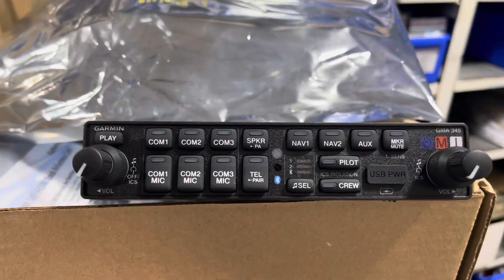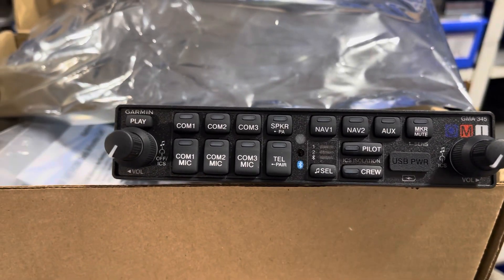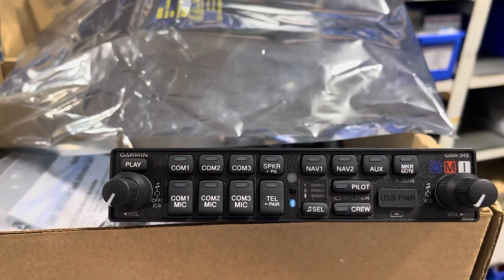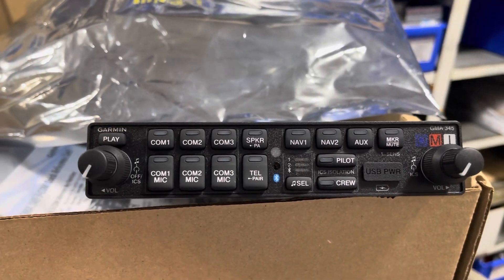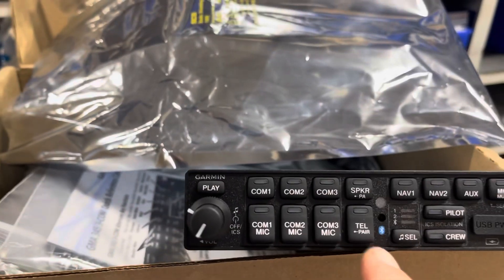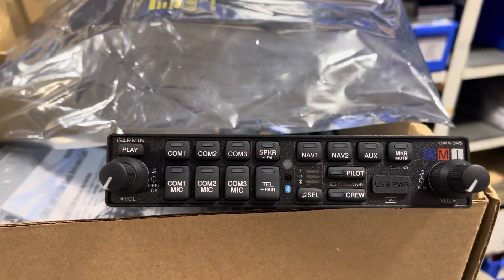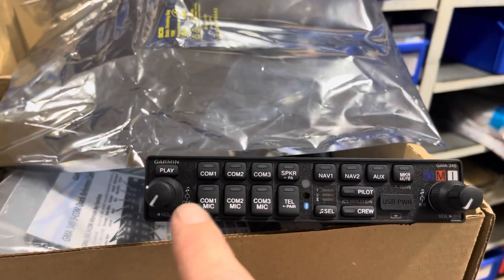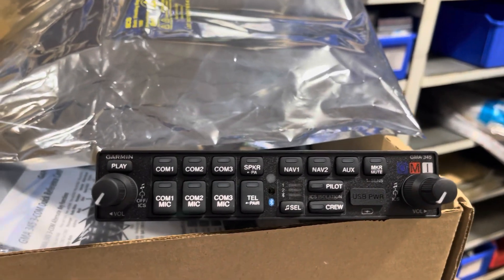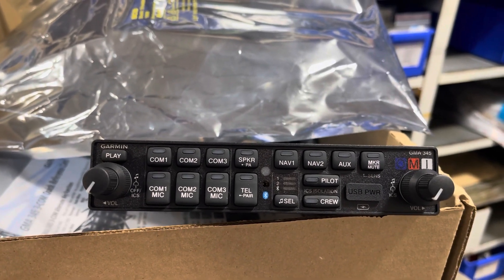So on top of the 650, which is the GPS in the new stack, is going to be the GMA 345 audio selector panel. It's got power ports for iPads and the like, and it's also got Bluetooth so you can talk on your telephone if your headset didn't already do it. A very fancy bit of gear, and I like how it's still laid out much like many of the older selector panels, so that it's fairly obvious how to use it.